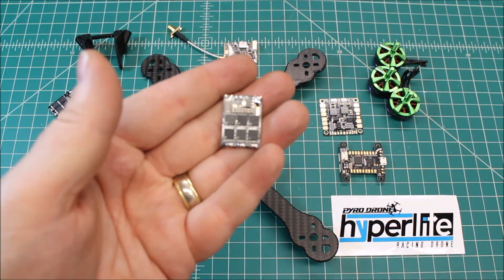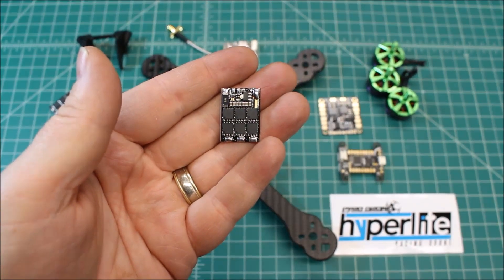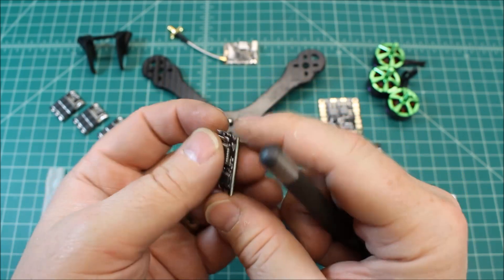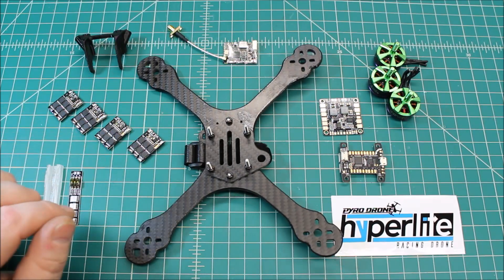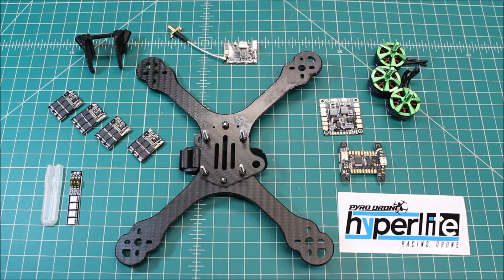These are the KISS 24 amp race edition ESCs, and I would say these are probably the industry standard — the best of what's out there. They are a little spendy and I think that's why a lot of people don't run them, but I think they're a really good option for this build and we're going to get some really good handling. The camera — I don't have it yet, I'm going to pick that up today — is going to be an Aero 600 TVL camera with OSD and a 2.5 millimeter lens.